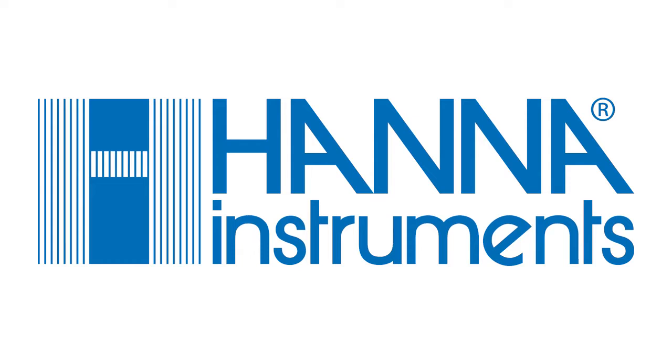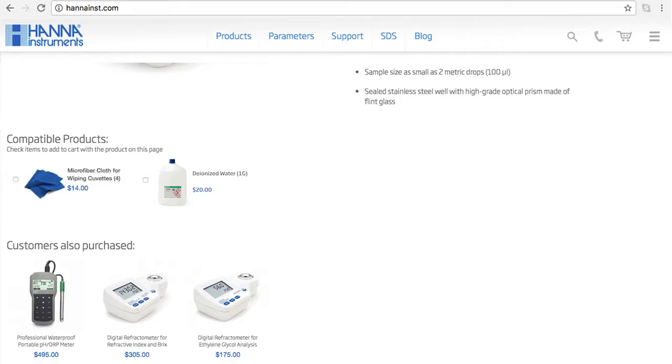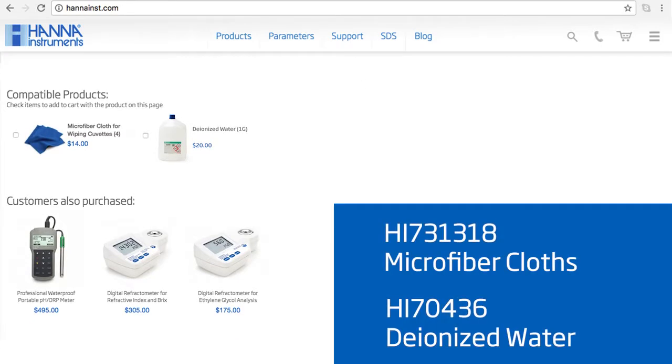HANA Instruments provides you with the necessary tools to succeed. Your meter includes one 9-volt battery and the instruction manual. I recommend you check out our compatible products on our website. For this meter, I recommend our HI731-318 microfiber cloths and HI70436 deionized water.